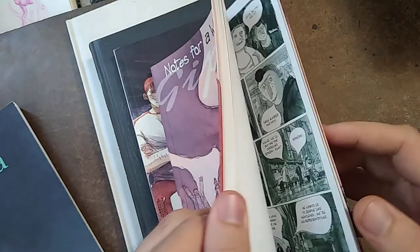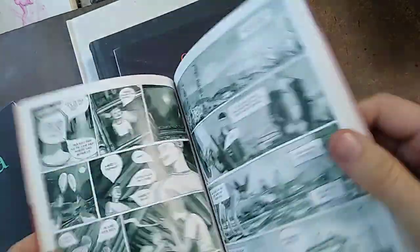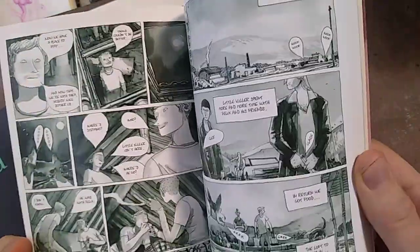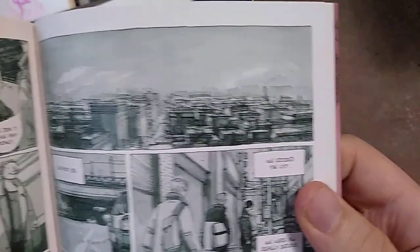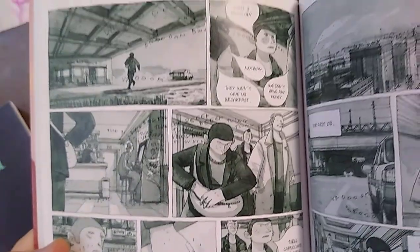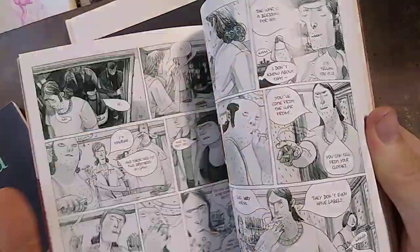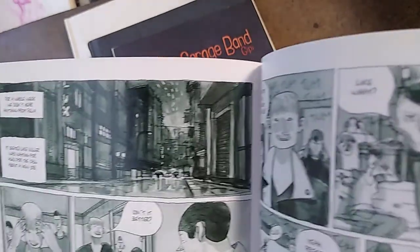It's very scratchy but very solid. This is the first book I picked up, which is 'Notes for War.' I saw the cover and I was like, those are some weird shapes for a face — very loose. It's a blue-green color, though the camera probably shows it as gray. It reminds me of urban sketching, when people just go to a city and start sketching. That's what this looks like, except he uses it in storytelling.